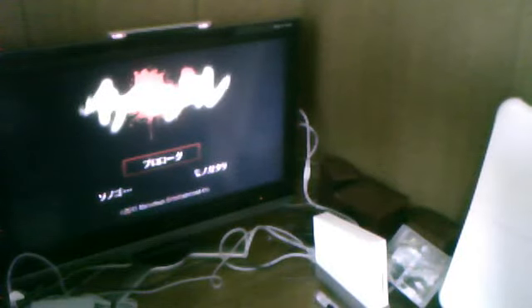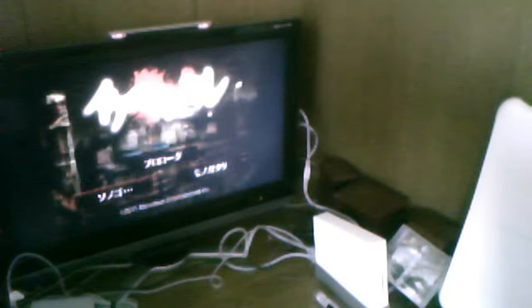Alright, hi guys. I'm gonna be doing a quick review of this particular game right here on the screen. In case you do not know what this game is, this game is called Ikeni no Yoru.